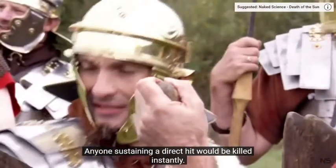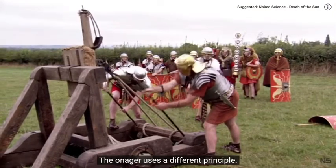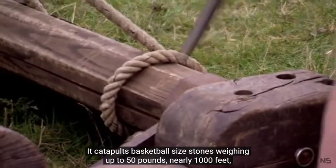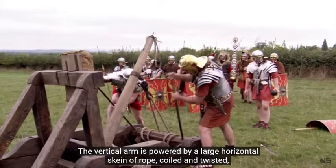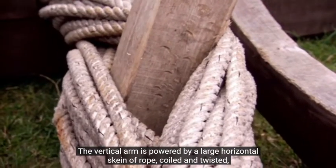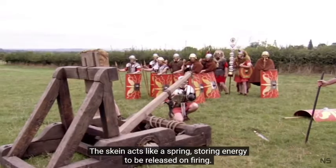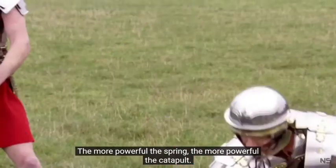Anyone sustaining a direct hit would be killed instantly. The onager uses a different principle — it catapults basketball-sized stones weighing up to 50 pounds nearly 1,000 feet, using a single arm and sling. The vertical arm is powered by a large horizontal skein of rope, coiled and twisted to create a rotational force. The skein acts like a spring, storing energy to be released on firing. The more powerful the spring, the more powerful the catapult.